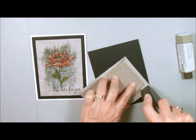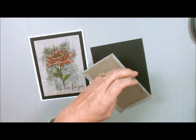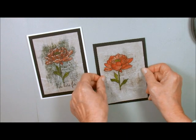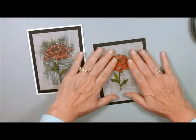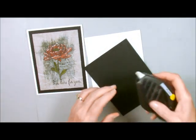I could have used my glue stick here, but I like to use Fast Fuse when I'm adding my layers to the cards. And that's just going to go on here like this. Then we will add it to our card base — all the dimensions will be on my blog.